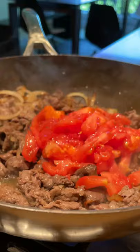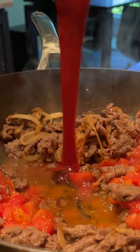Then go in with your tomatoes, shaoxing wine, soy sauce, oyster sauce, ketchup, and either water or chicken stock. Balance out the acidity of the tomatoes with a teaspoon of sugar.